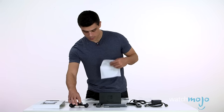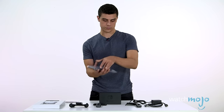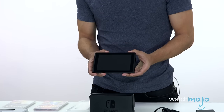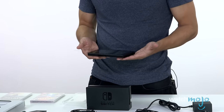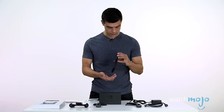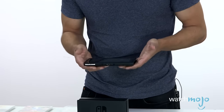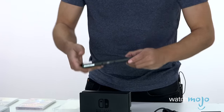Of course, the pièce de résistance — the tablet itself. It's actually quite nice. I'm definitely going to gummy this up with my hands in a matter of moments, but for now it's a sharp-looking thing and it doesn't feel cheap. It's pretty heavy — it's got a nice weight to it. Not super heavy, but it feels like you're holding a tablet.